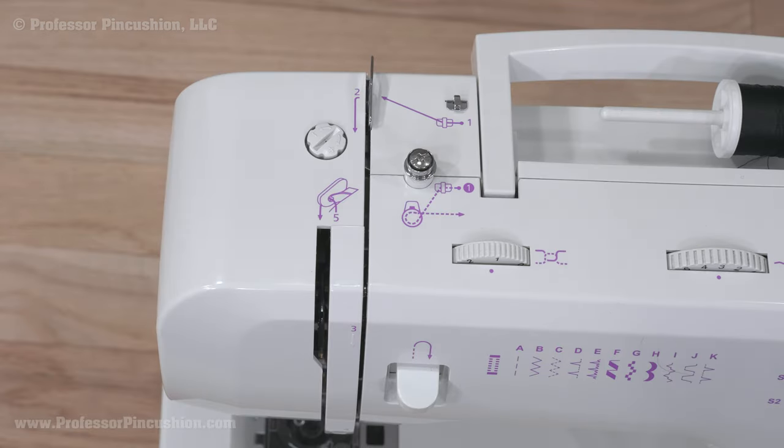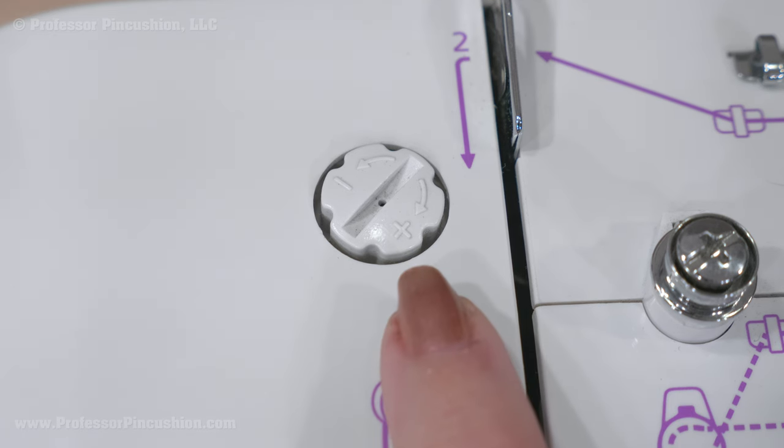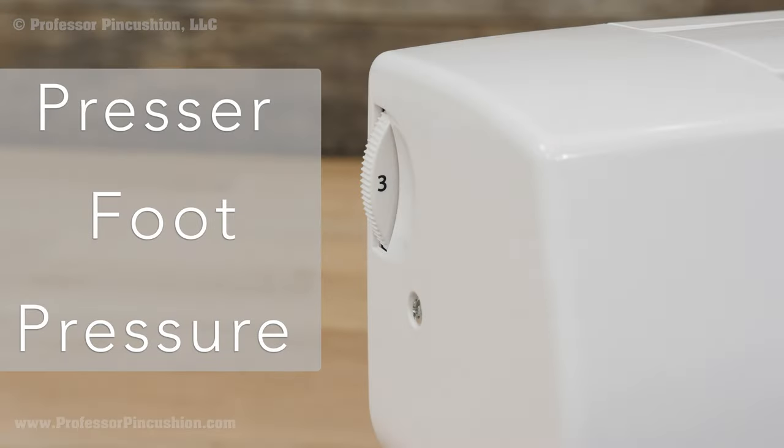There might be an adjustable screw that looks like a plus sign — not all machines have this. This is the presser foot adjuster, or how much pressure the presser foot is pressing down. If you want to know more, check the description for a link.